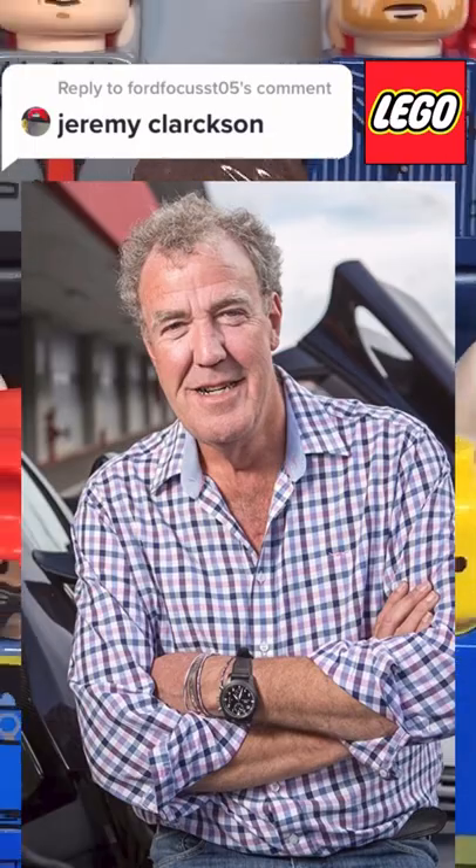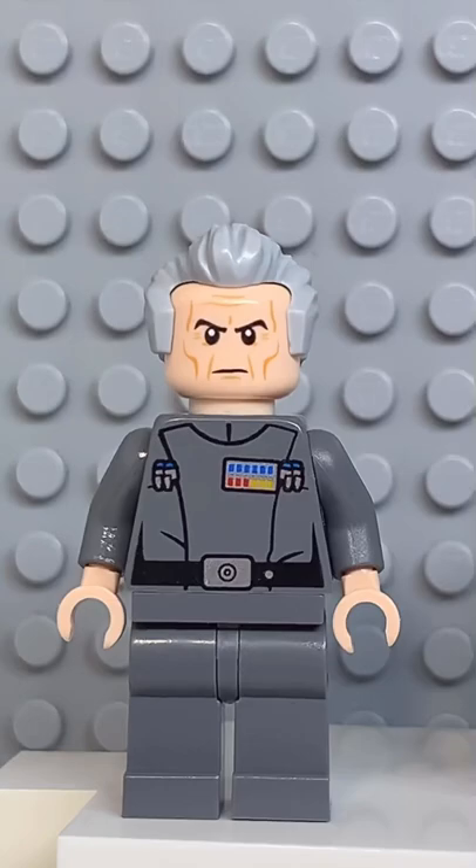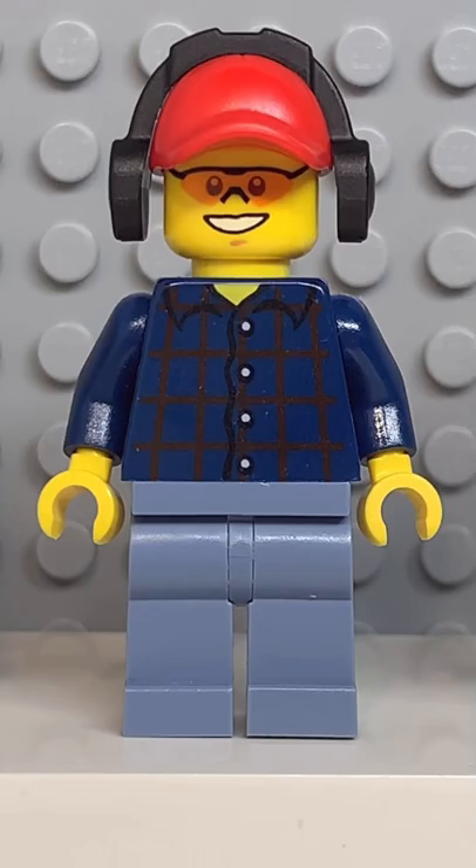Here's how to make a custom Lego Jeremy Clarkson. Starting at the top, you're going to get the hair from Grand Moff Tarkin. Then you're going to get the face and hands from Old Han Solo. Followed by the torso and legs from this guy here. And finally, you're going to get the hips from Nia.